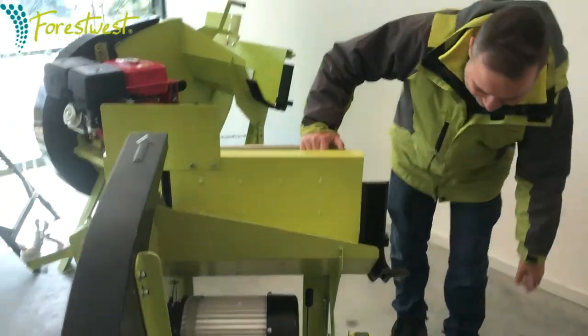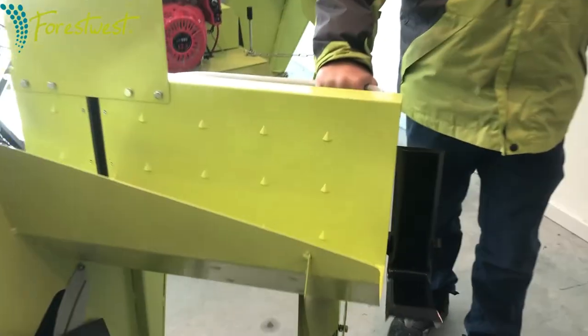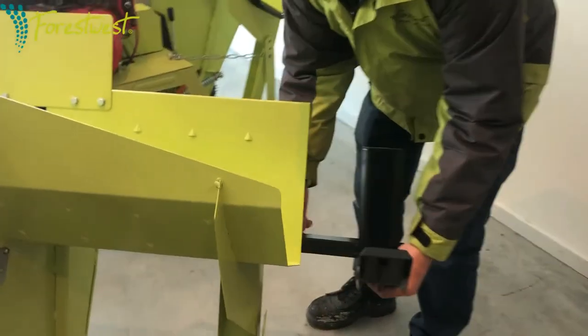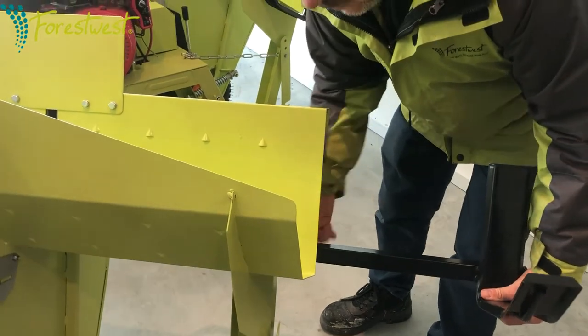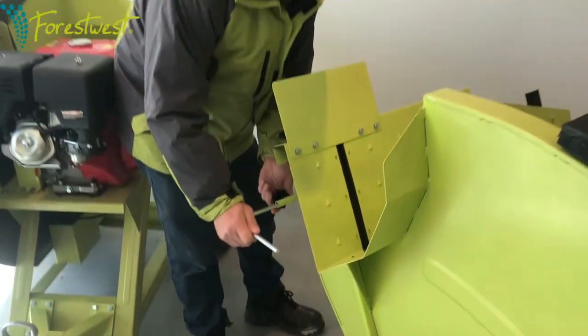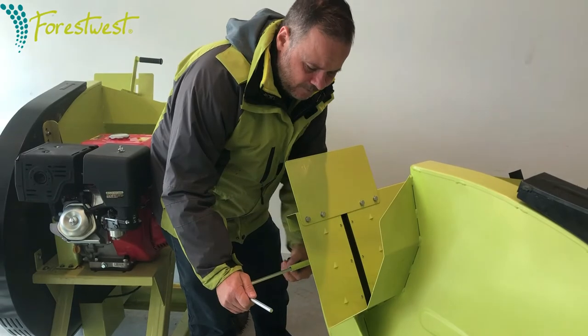Once you're ready, unlock the machine by unhooking it and pull the bench down. From there, adjust the log support to match the length of the log you have. You can then guide the log to the correct length using the adjustment over here.